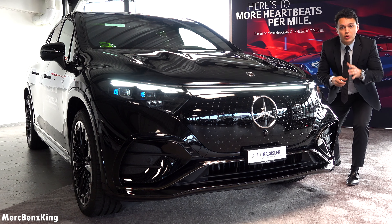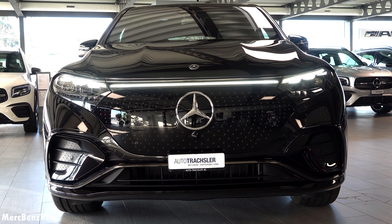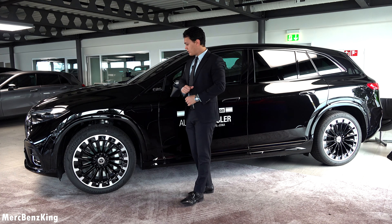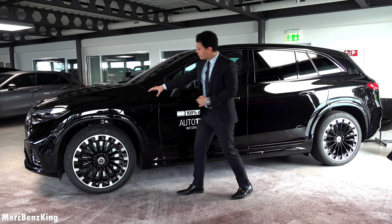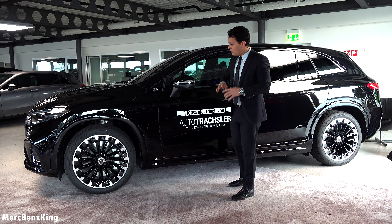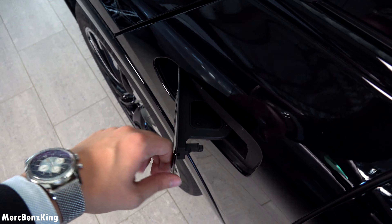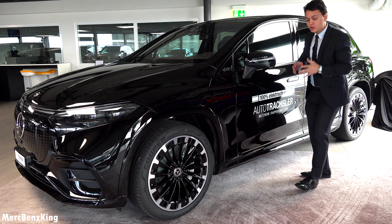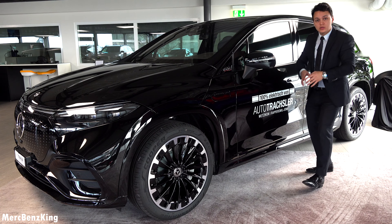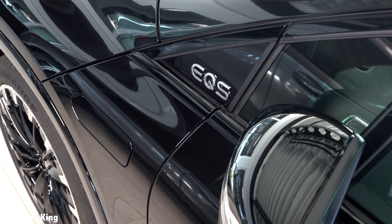It is 5 meters and 12 centimeters, and with the rear axle steering optional at 10 degrees it is very easy to maneuver around the city. Let's first focus here in the front — we see a very aggressive power bonnet, very muscular lines, and in the front the Mercedes-star pattern in the grille. Furthermore, the digital lights with three dots indicate that this is part of the S-Class luxurious family.